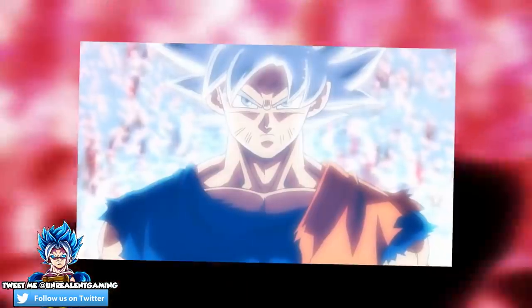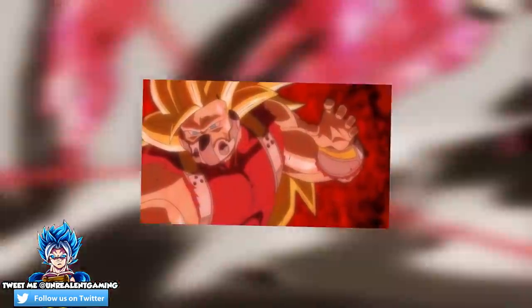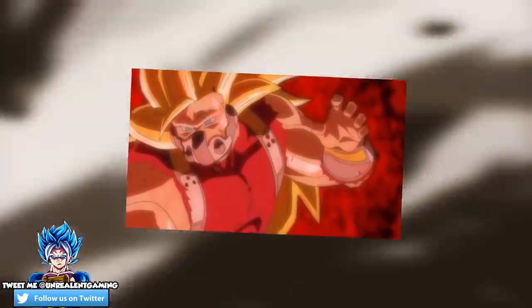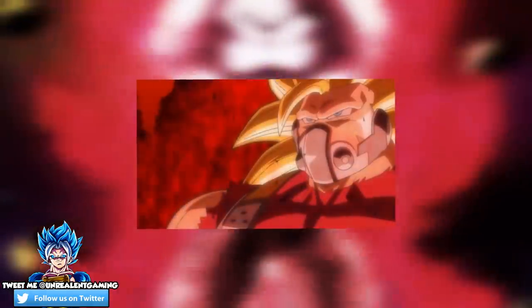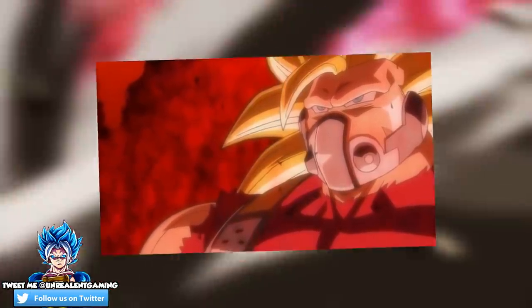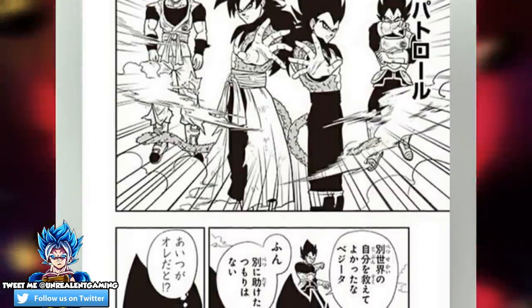This is going to be so different in comparison to what we're going to see in the upcoming episode, because in the upcoming episode we're going to see Cumber versus UI Goku alone — no Vegito, no assistance. Here in the manga, it looks like Goku saves Vegito from whatever Cumber is about to do. If it is Mastered UI Goku and Super Saiyan 4 Xeno Vegito versus Cumber, then what does that tell you about how strong Cumber is?